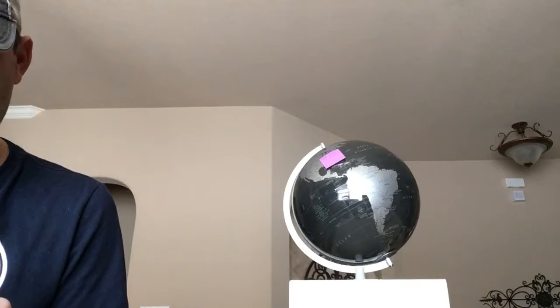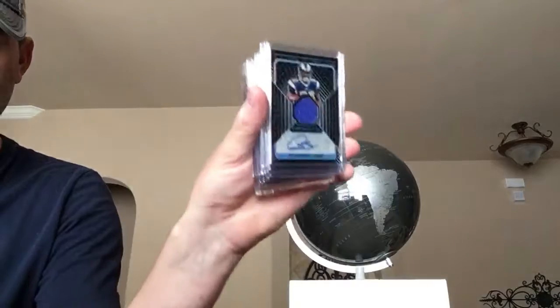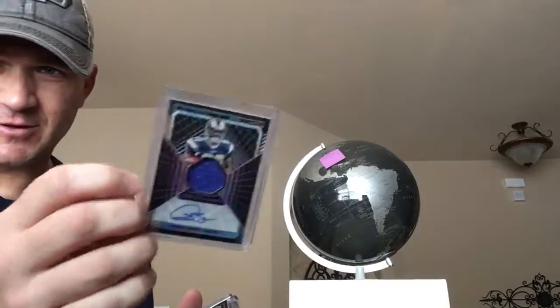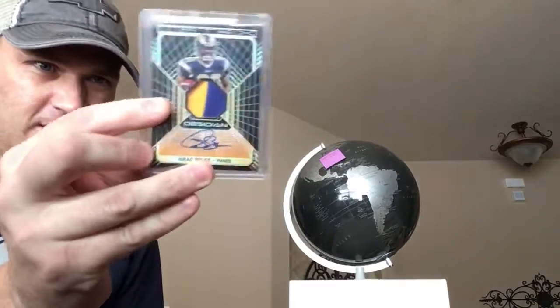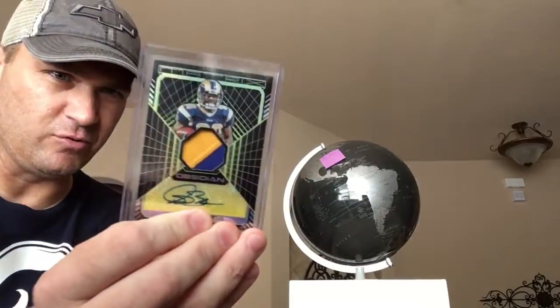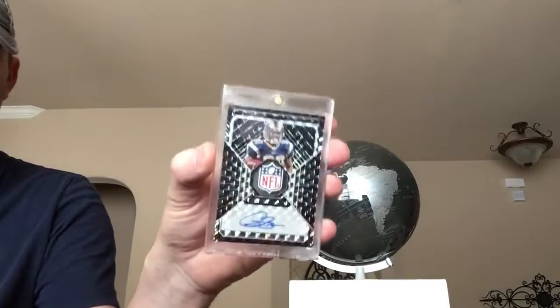We'll start with the one completed one — we'll do Obsidian. I tried to do this in good light, so the colors should show. That's numbered to 35, to 25, the green is to 15, yellow to 10, red to 5, and the 1-of-1. That's the only completed one I have. Multiple other ones have been started.